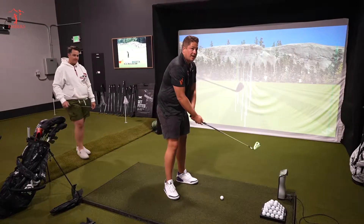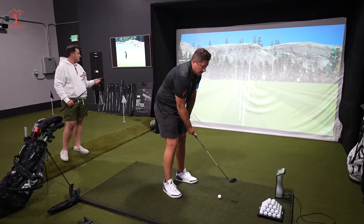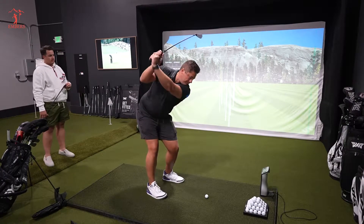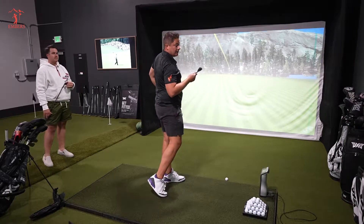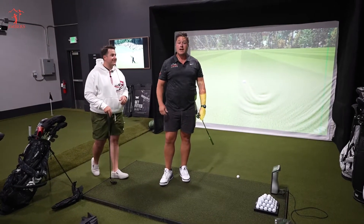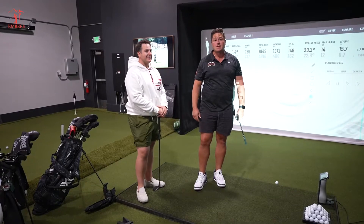So I normally hit my eight iron — is this set for altitude? Yeah. We play at altitude, 5,280 feet in Colorado, so I normally hit my eight iron about 165 to 170. I mean, I know I'm not hitting it in the sweet spot. This isn't your first set of blades you've tried. No, I had a Nike set of blades, and that lasted about half a season before I realized I was in over my head.